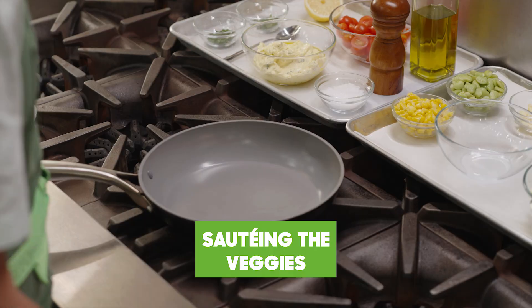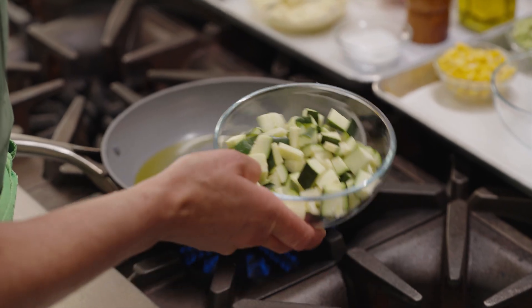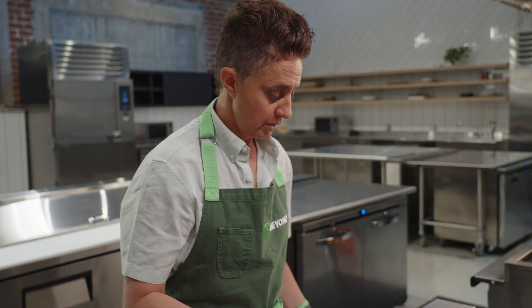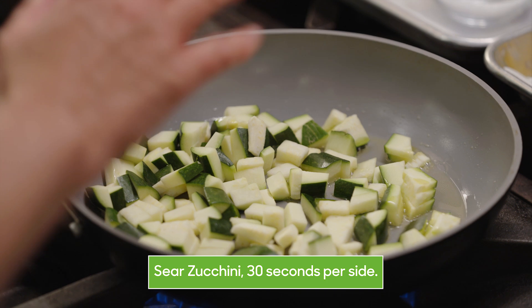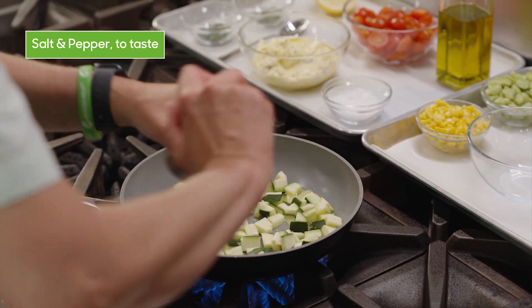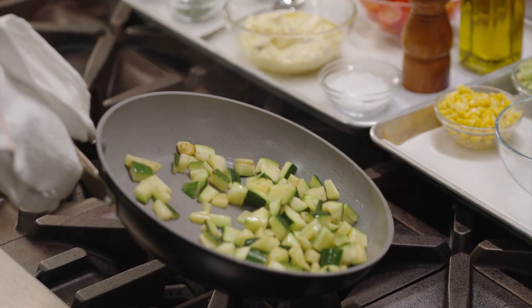Now we're at the range. First thing we're going to do is cook our zucchini. Going to add some olive oil. I like to cook the zucchini just a minute or so on each side to get a nice sear, then take it out because it can overcook with the center being very tender. I have it on medium heat. Looking to get some nice color and caramelization on the bottom. Add a little salt and some black pepper. Nice caramelization there — slightly tender.